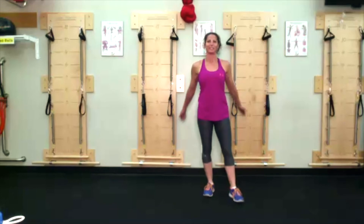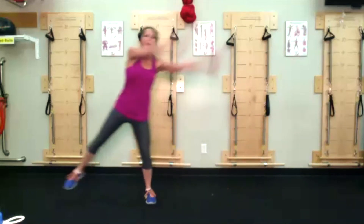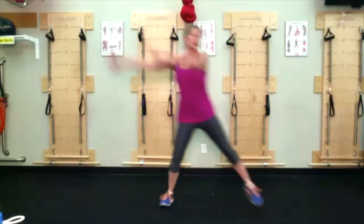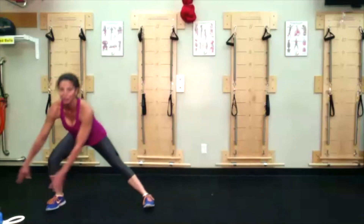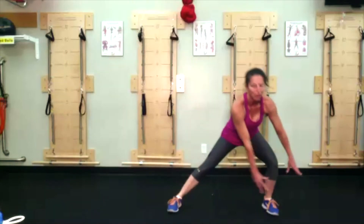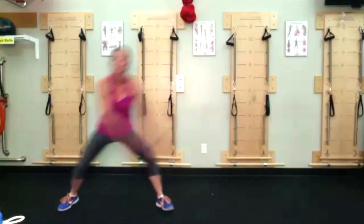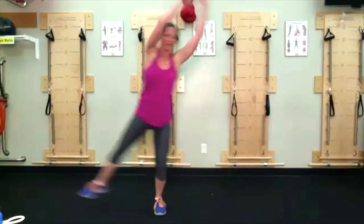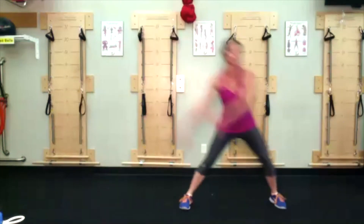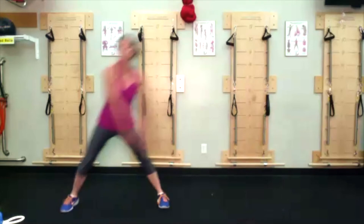Ribbon shuffle. Reaching hands in front of the outside leg, arms go across the body reaching up and over. If you want to make any of these more challenging, you could add a weight — a five or ten pound dumbbell or a dead ball. It's called ribbon shuffle because if you imagine the breast cancer awareness ribbon, that's the ribbon you are making. Shuffle meaning side shuffle.